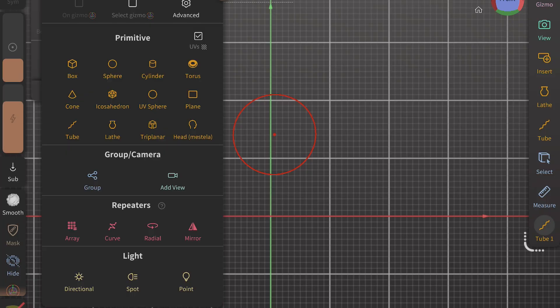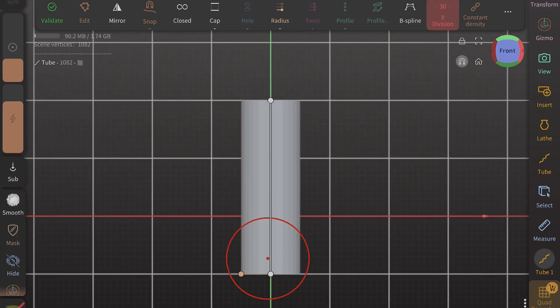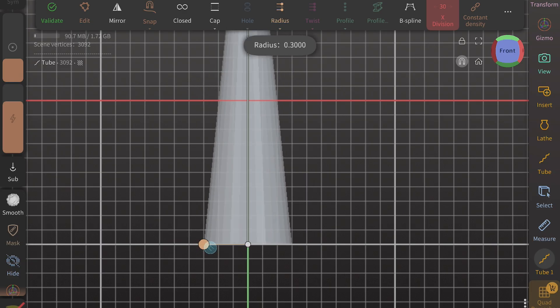Alright, first things first, let's open up Nomad Sculpt. We're going to open Nomad Sculpt and add a tube. Now we're going to stretch the tube out to about 30 of these units. You see here, there are the bigger units and then there are the small units inside of it. It almost doesn't matter because Nomad Sculpt doesn't have a direct unit of measurement such as inches or millimeters — it's just units. And right now we're going to use the subunits, and we're going to stretch the tube out to about 30, which represents roughly a 30-inch blade.